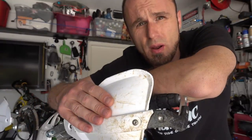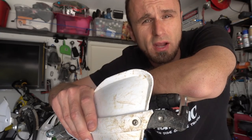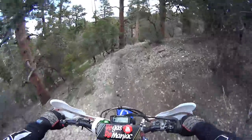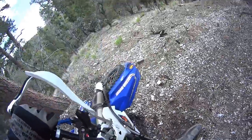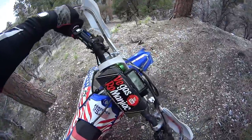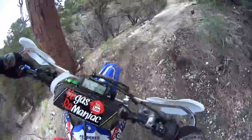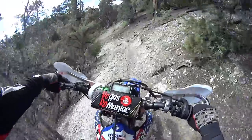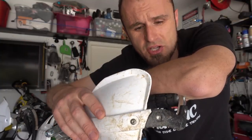How about my Cycron cheap replica handguards that cost only 30 something dollars? How are they holding up after a couple of crashes? Testing the handguards — there you have it. Not only do they not bend when you crash, they don't even move.